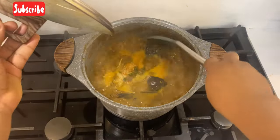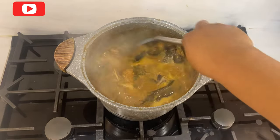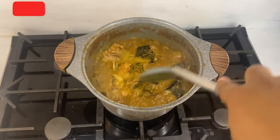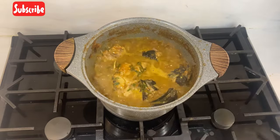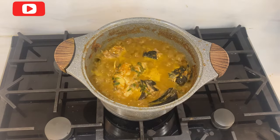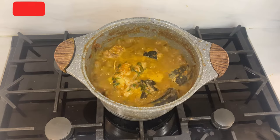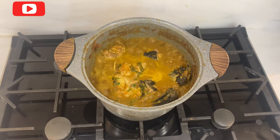Our pepper soup is fully ready. You can see how delicious and yummy this pepper soup is looking. You can combine this pepper soup with any solid of your choice — you can eat it with rice, yam, swallow of any kind, and you can also use it as an appetizer.